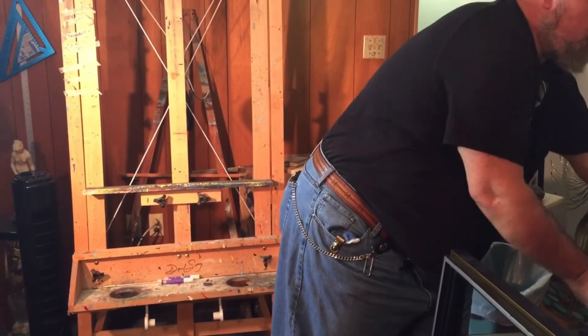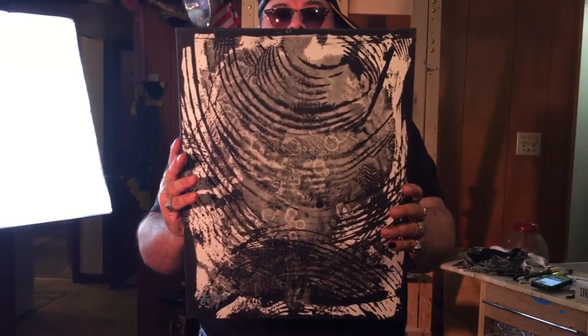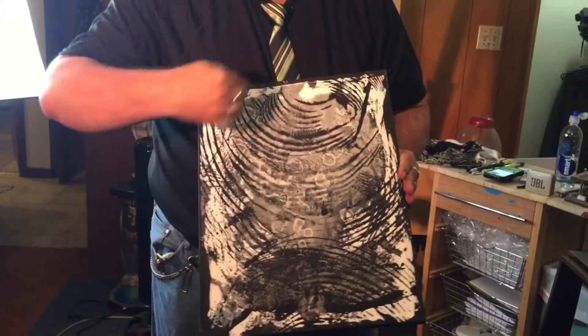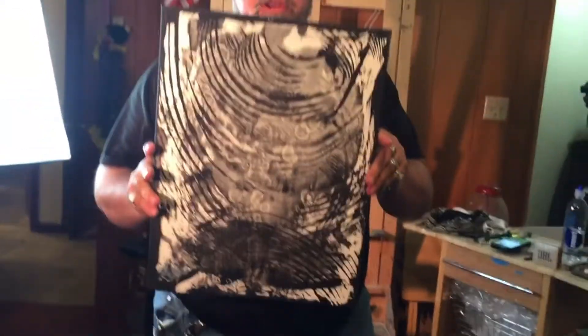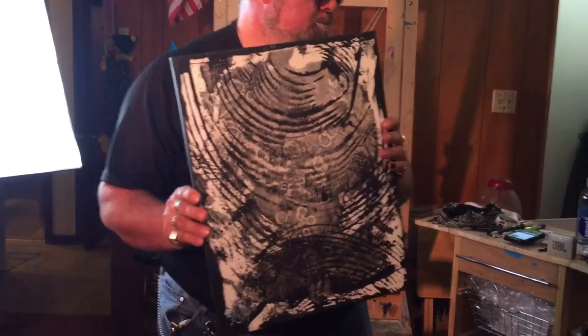I've got another black and white one here — another one I did called Reverberate. That's because it has a reverberating vibration, kind of like a bat calling — like a bat having a signal calling its mate. Reverberate. It's a nice piece.